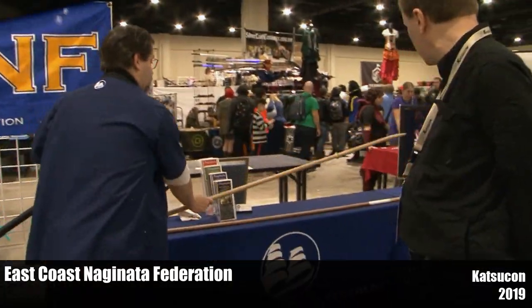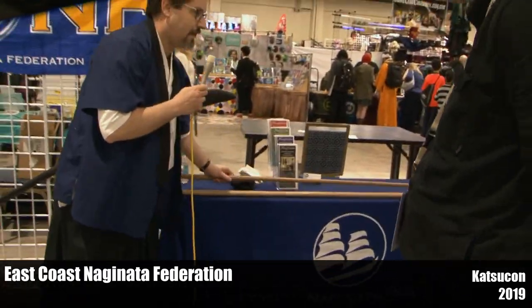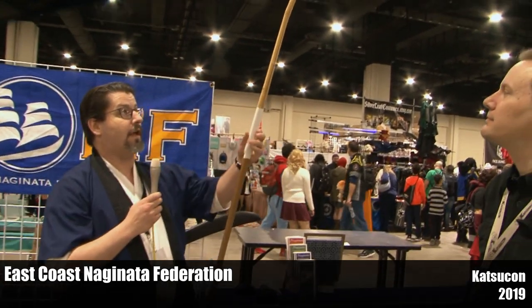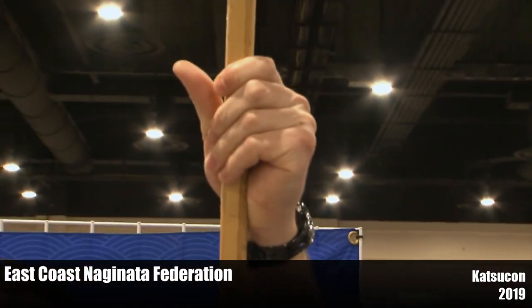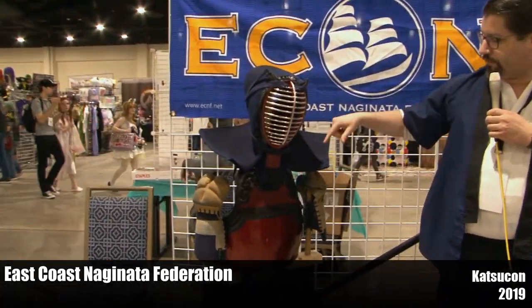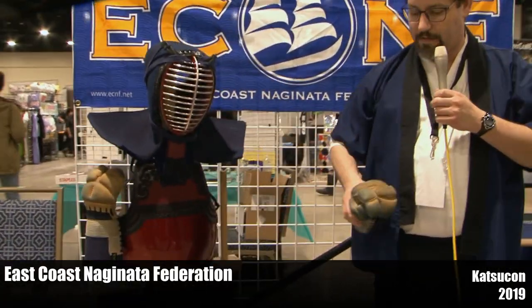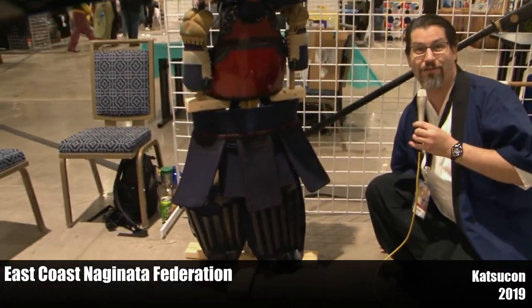We do spar. We have a different version of the weapon we use specifically for sparring — not unlike Kendo. Where Kendo's Shinai has a bamboo blade, we have a bamboo blade as well. It's two different slats, so it has some give when it connects to the armor. Our armor is almost identical to Kendo with some slight differences. The men itself is almost identical; the flaps are a little shorter. Our gloves, or cote, have the index finger split so we can better pull the Naginata. And unlike Kendo, we have shin guards, so if we spar Kendo players, they have to wear those.